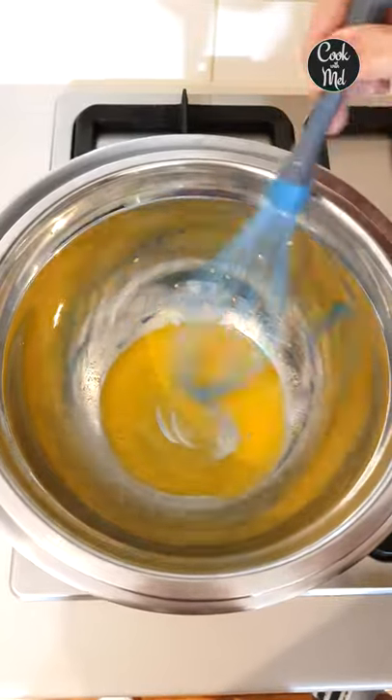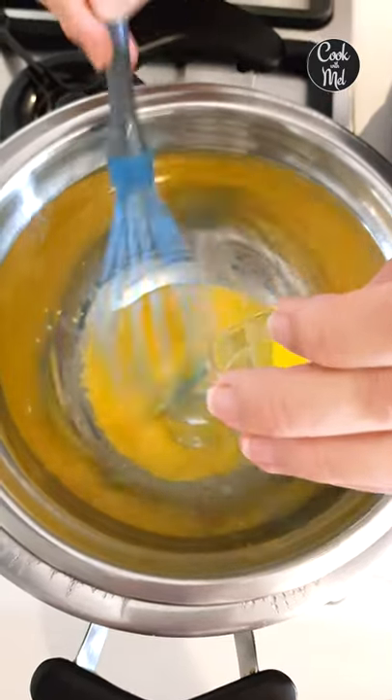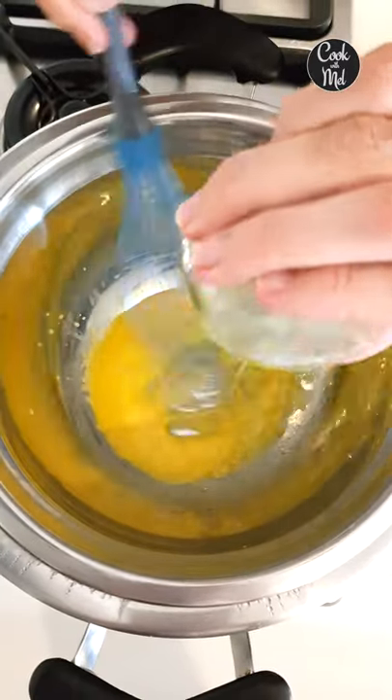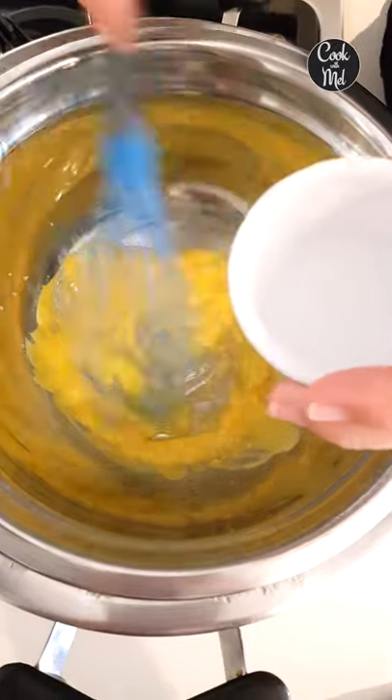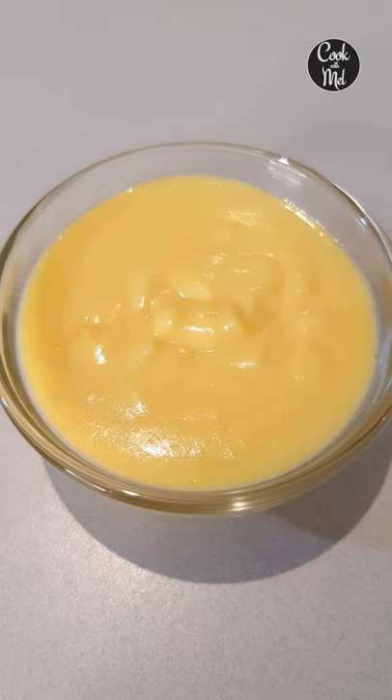While you're whisking, drizzle your cooled melted butter into your mixture. Add a bit of water if you need to thin it out, and keep whisking. This is now ready — here's your keto hollandaise sauce.